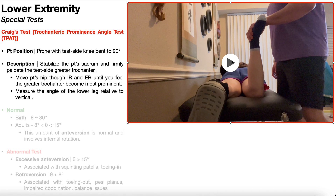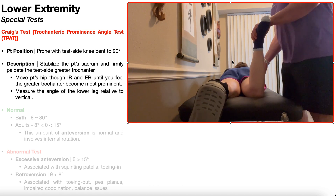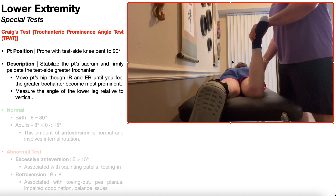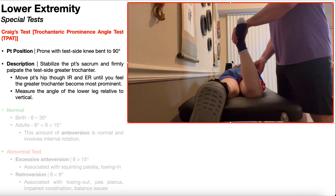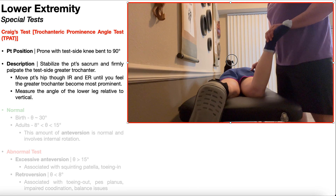Right here, I'm going to palpate the most prominent aspect of the greater trochanter, and I'm going to take the patient's hip through internal and external rotation. That's external rotation, and then through internal rotation. Essentially I'm going slowly through that range and feeling for where the greater trochanter sticks out at its most prominent point, which I would feel with my second and third digits.